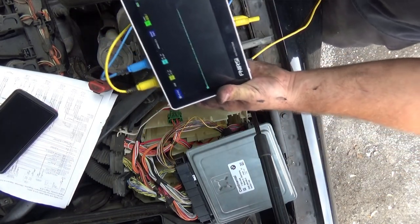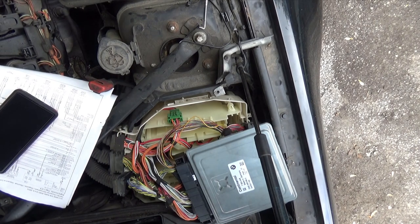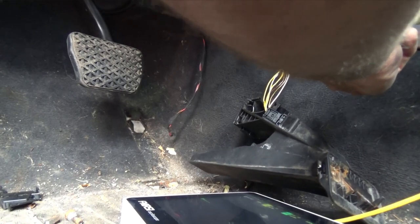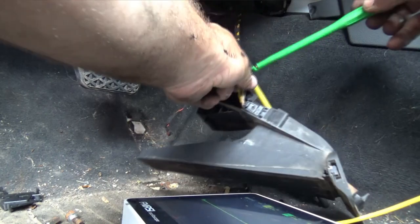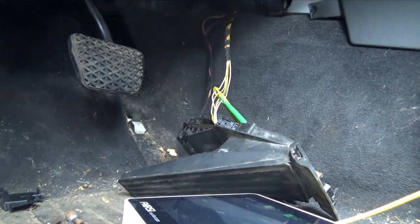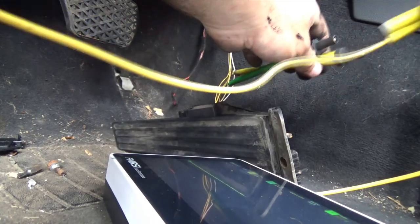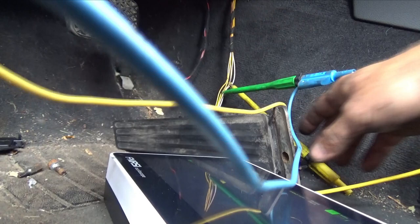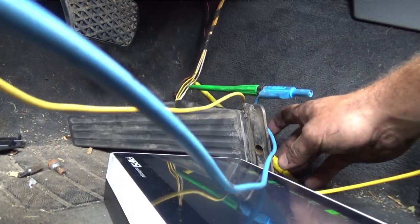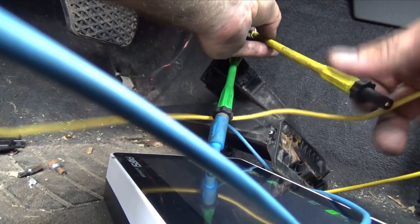Now let's measure our signals on this connector — white and yellow, and white. We'll go down to the APP sensor to make it a little easier. We're going to look at our two signal wires — white and white-yellow. We have no signal on the white wire. On that white-yellow we do have a little bit of signal. The yellow trace might just not be touching. Let me make sure.